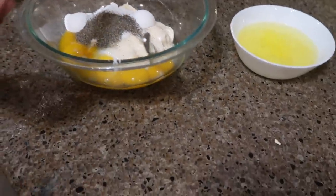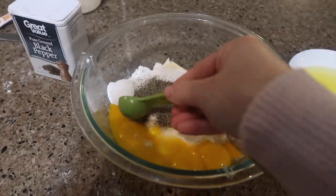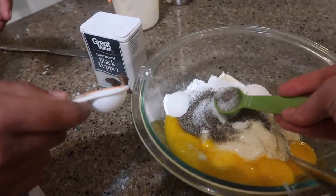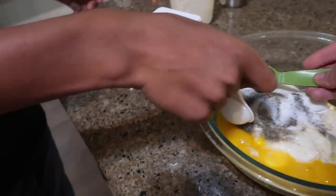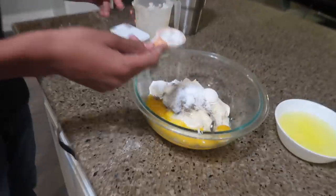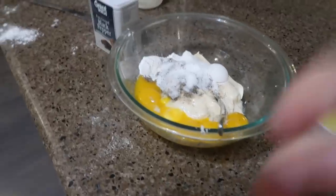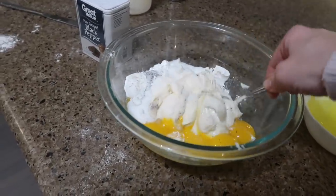That's half a teaspoon — not half a tablespoon! If you accidentally add half a tablespoon of black pepper, that's going to be some spicy corn bake. Okay guys, don't add half a tablespoon, make sure it's just half a teaspoon. We're going to add some sugar back in there — I think I took out a whole tablespoon of sugar.